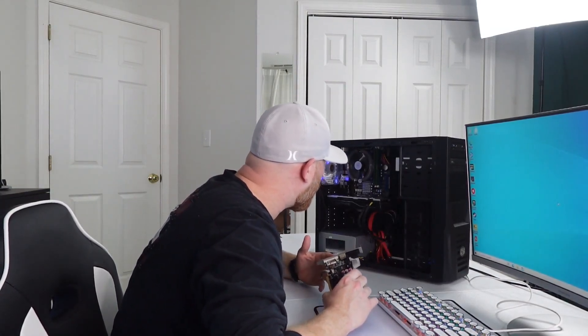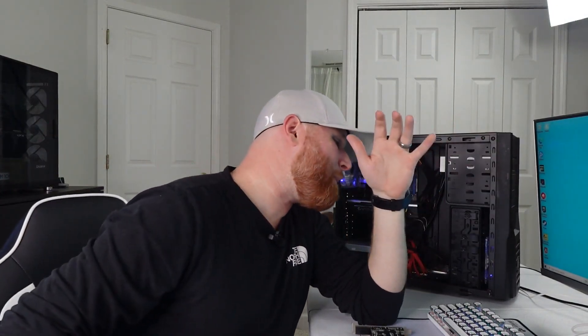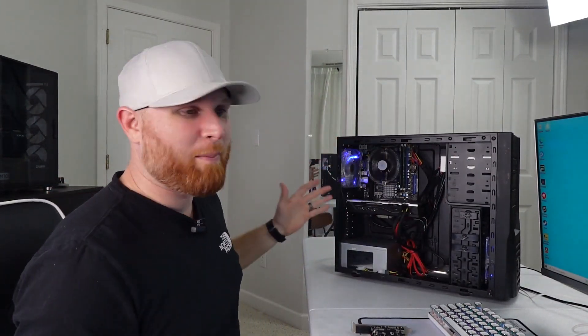It just fascinates me that this, at some point in its life, was $600. This thing is awful. So the CyberPower pre-built — I'm going to be honest with you — what a disappointment. What a disappointment this computer is.